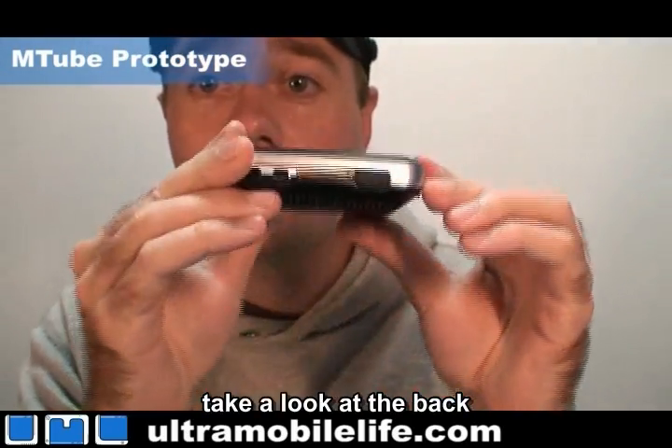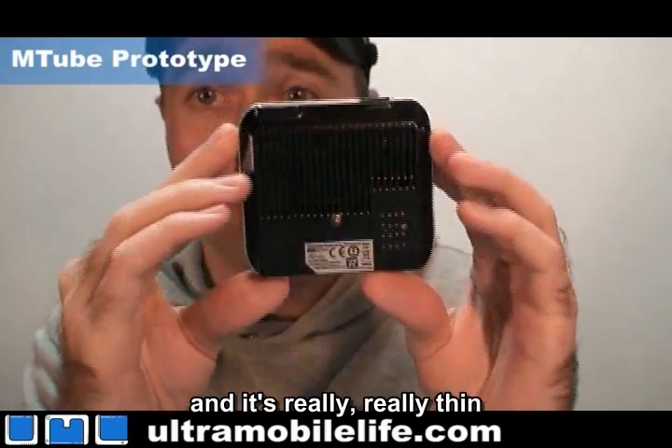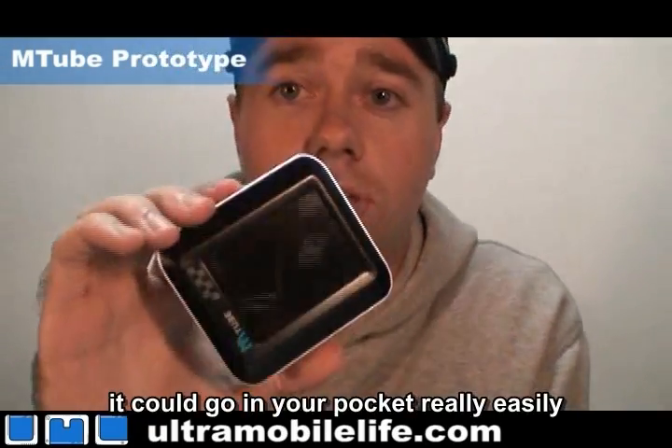Take a look at the back. It's really, really thin. Really, really light. It can go in your pocket really easily.